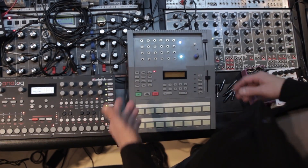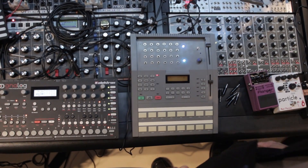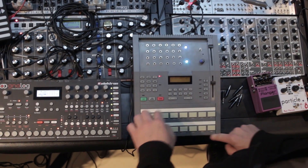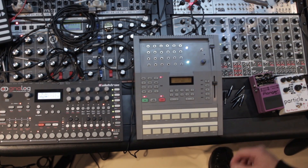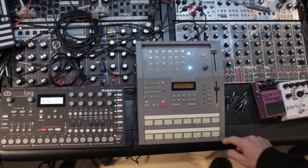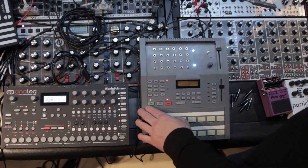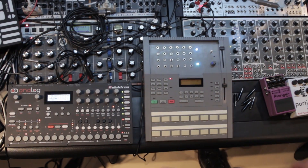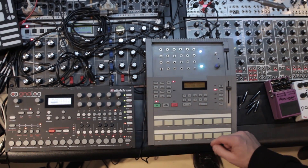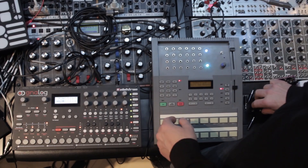Thank God it has quantization features, so you can play pretty sloppily like I usually do, and it fixes it for you — puts it in perfect timing. You can change those settings, obviously. I'm going to take these two sounds and add some embellishments over the top and record over what I just did. There's my pattern. Let's change the tempo and ramp it up a little bit. That's fairly unexciting, and then we get into circuit bending land.